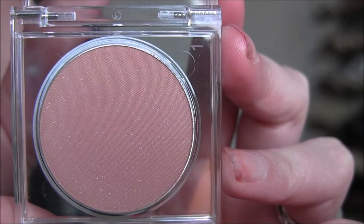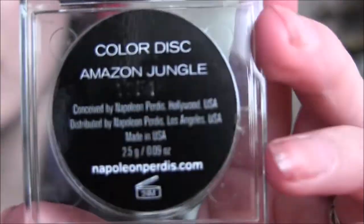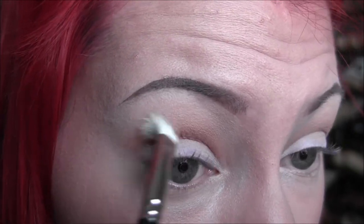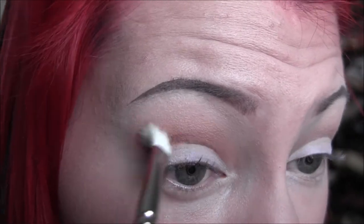Next I'm taking the Napoleon Perdice eyeshadow — this is in Amazon Jungle. It's this really pretty kind of orangey peachy shade and I'm applying that into my crease, keeping it deeper into the crease and blending it into that color we put down before.